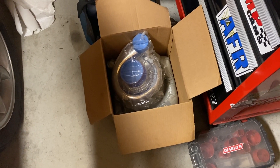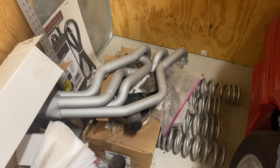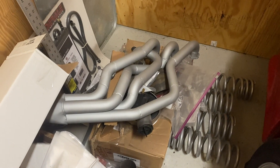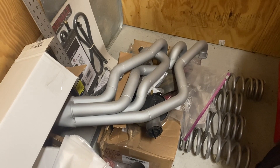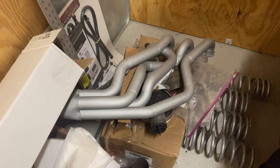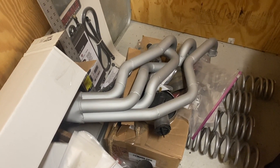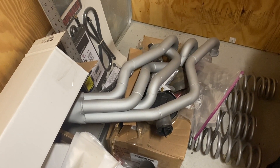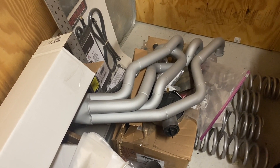For exhaust, it turns out you can't even get these headers anymore. They were RCI headers — I guess the gentleman who used to work for AccuFab and built them recently passed away in January, so I'm not even sure if RCI headers still exists. These were custom headers built specifically for a 351 base block to clear an AOD. I had them ceramic coated, so hopefully there are no fitment issues, because if there are, there's nobody to return them to — I'll be on my own.